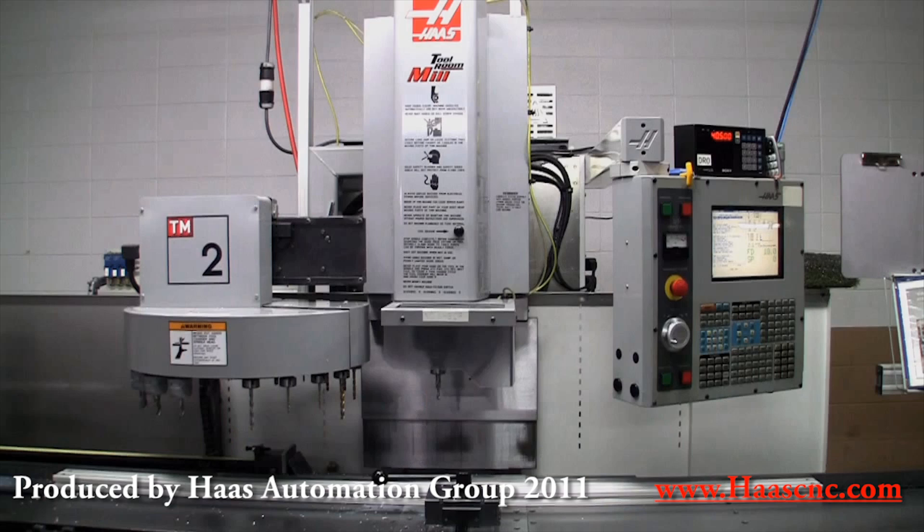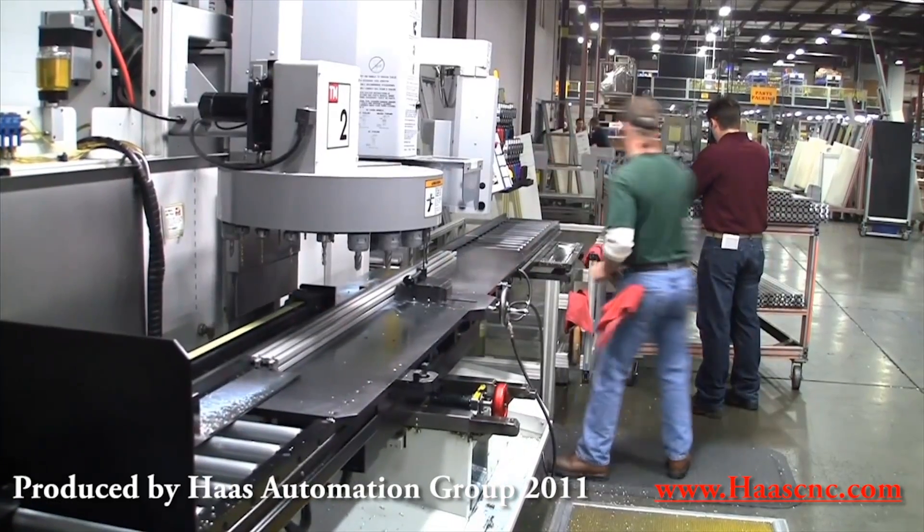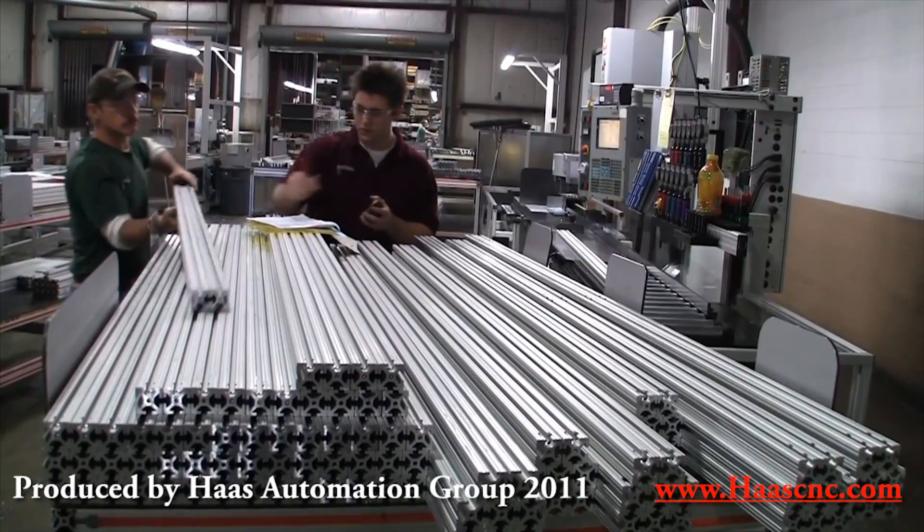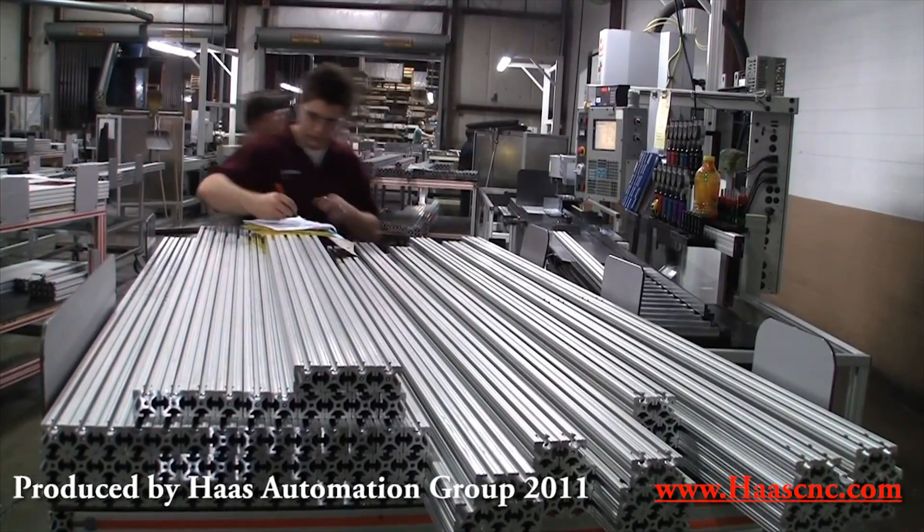8020 has invested in 15 Haas machines over a three-year period, including seven TM2 tool room mills, five EC400 horizontal machines, and three VF4 super-speed vertical machining centers.